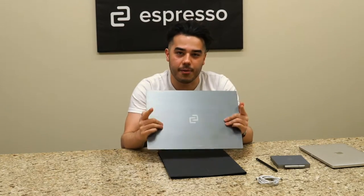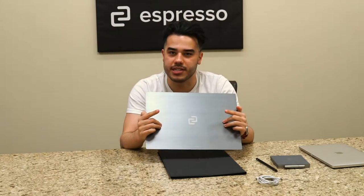Hey guys, it's Ethan from Espresso Displays, and today we're going to be walking through some of the accessories that you can get with your display.